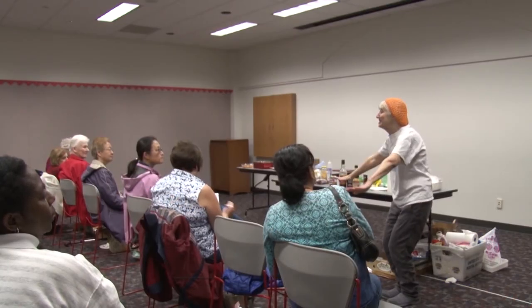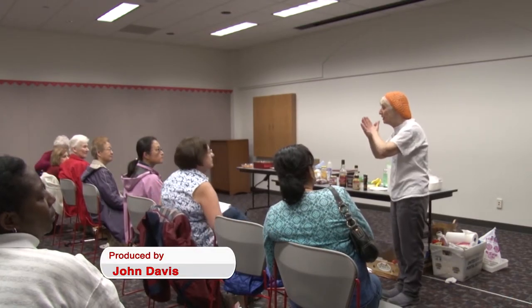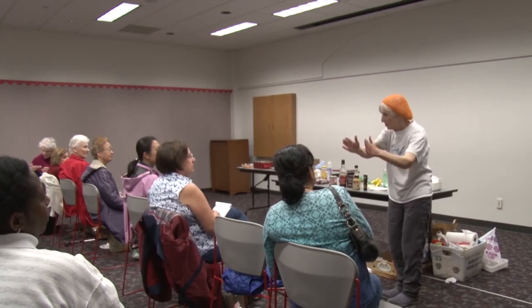The First Colony Branch Library started off the new year with a seminar on how people can maximize flavor in their home cooking. Chef Ellen Schwartz's Flavorful Home Cooking program teaches us how to maximize flavor in our food with ingredients right in our own home, as well as so much more.